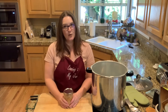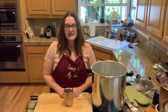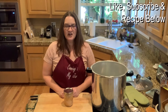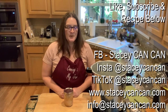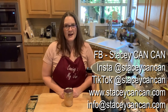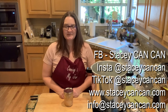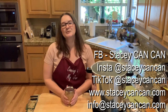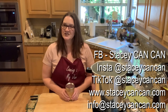So that my friends is how we can tuna. If you have any questions, comments, suggestions, or any feedback, please reach out. The recipe is down below in the notes section. Please like and subscribe. You can reach me on Facebook, Instagram, and TikTok at Stacy Can Can, my website is www.stacycancan.com, and my email is info@stacycancan.com. It's been fun canning tuna and very tiring, but it was a fun and accomplished day. I look forward to hearing more about your canning adventures — until then, happy canning.